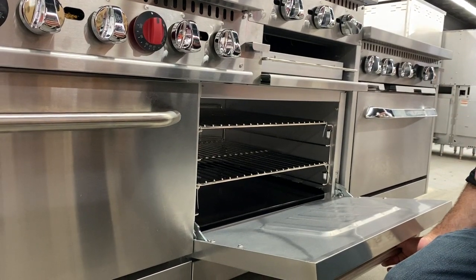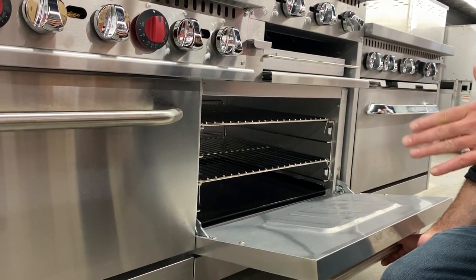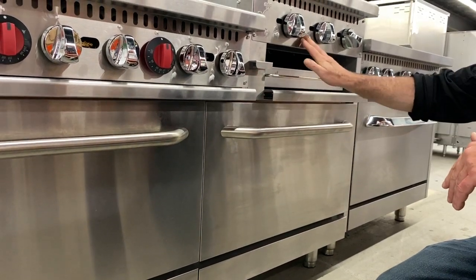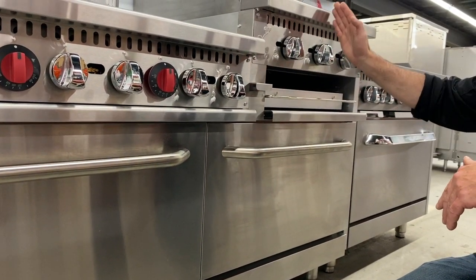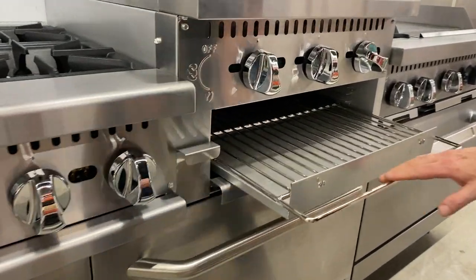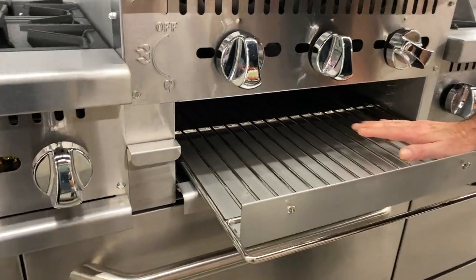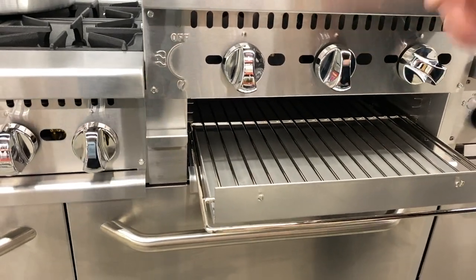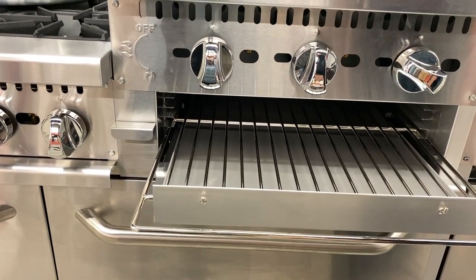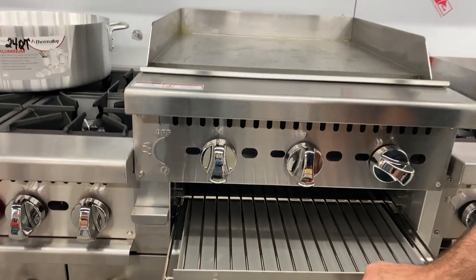It holds the heat, goes from 150 to 550 degrees. So you can hold at 150 and you can roast at 550. What's unique about the broiler is that the three burners that are heating the grill plate also heat the broiler. You can put burgers on here and melt cheese, or you can brown breadcrumbs on top of fish — things like that. It's more of a finishing than a cooking, so it's a great feature.